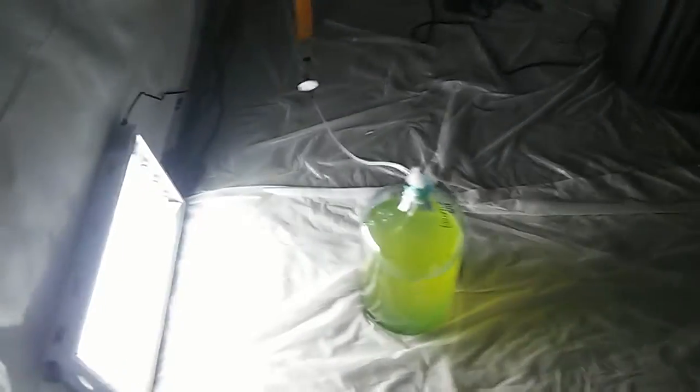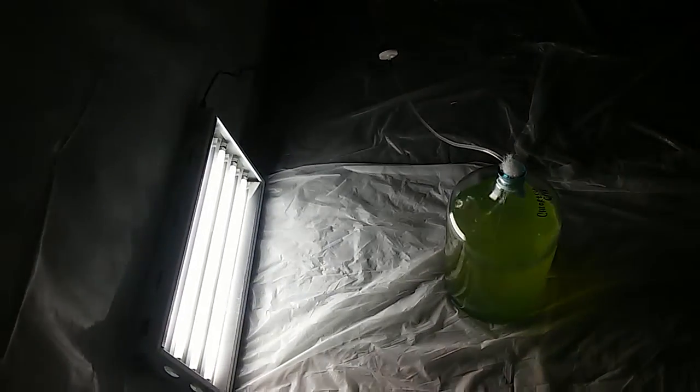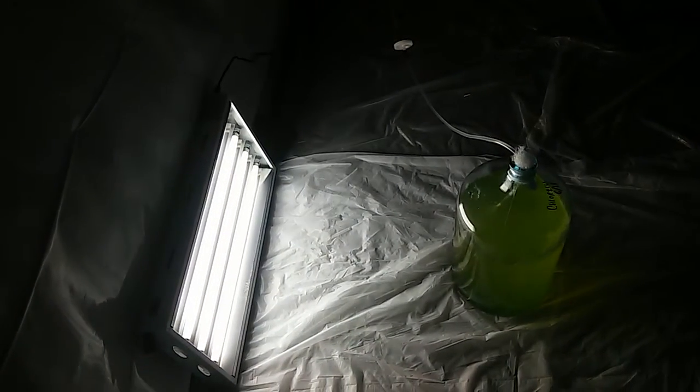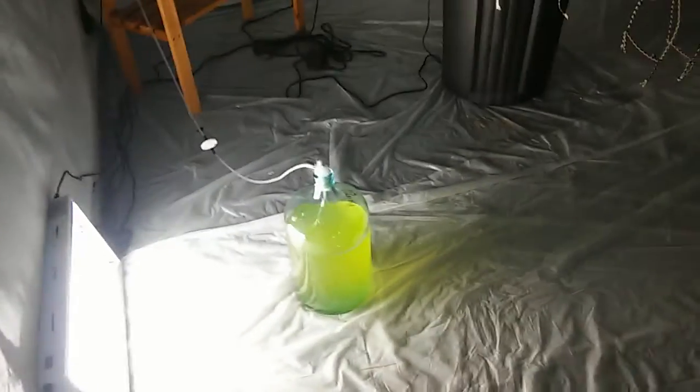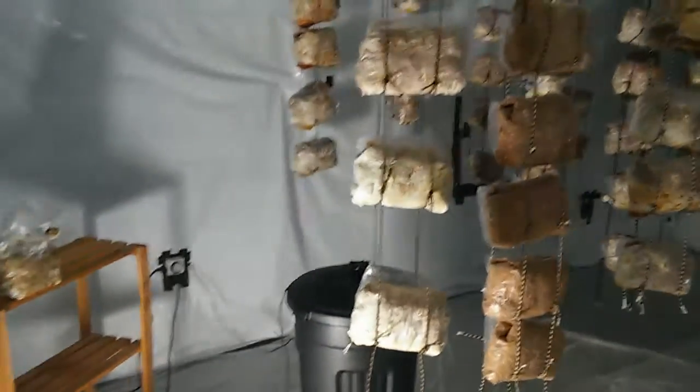Hey everybody, quick video update from the Lemoyne Permaculture Micro Farm. We're up in the mushroom growing area. We were just looking out at the garden — there are crops growing out there. For anybody interested in checking that out, check out the last video update from the June video update from the Lemoyne Terrace Garden, which is part of the micro farm.